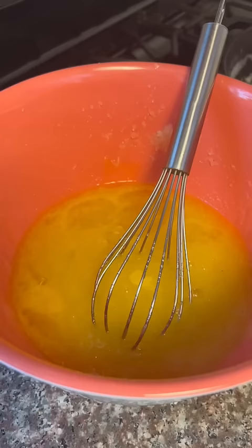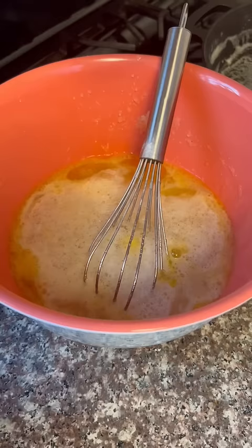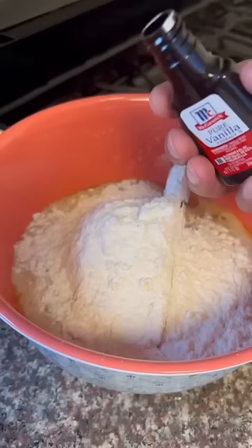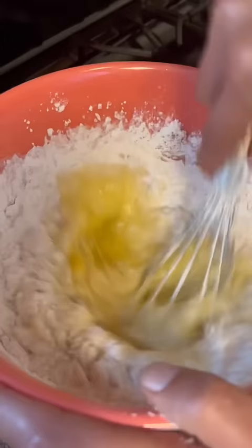Four eggs. Half a cup of pineapple juice. Half a cup cream soda — big shot drink. One teaspoon baking soda. Two and a half cups all-purpose flour. Tablespoon of vanilla. Pinch of salt. Mix it up, y'all.